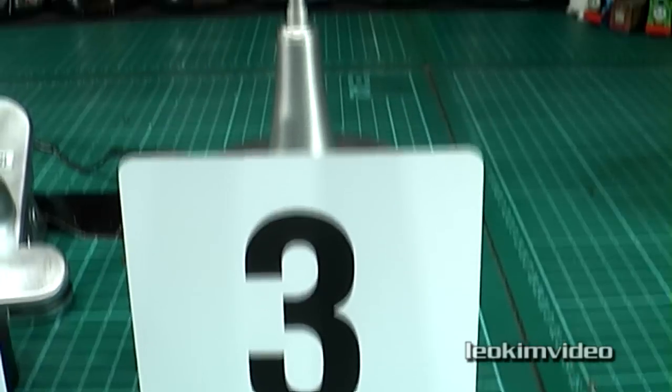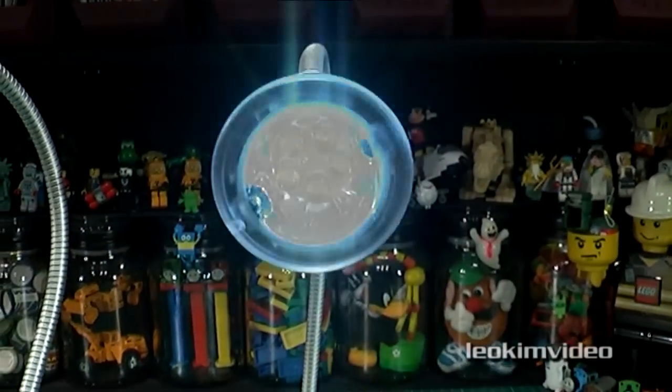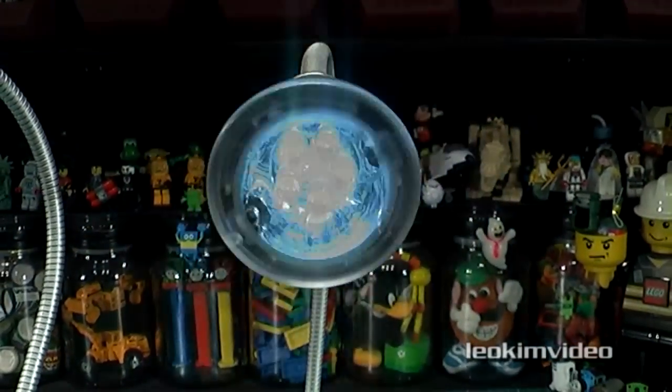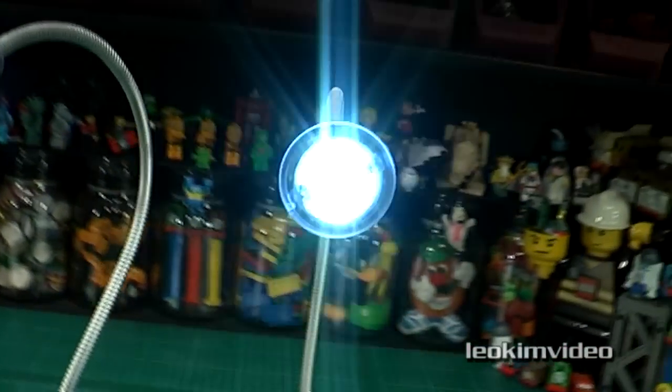Light number three is performing in the most unusual way. It has turned into a strobe light, and this seems to cycle from being very fast and then flashing very slowly as well. It's the sort of flashing that makes some people very, very edgy.